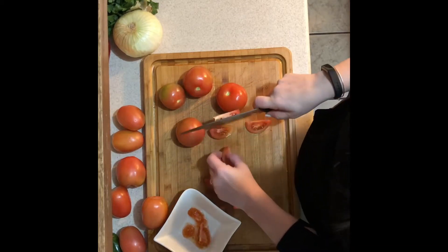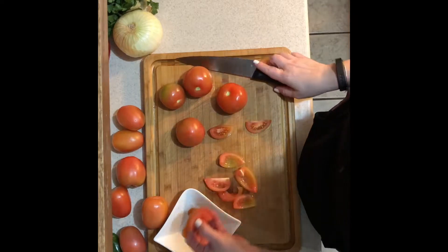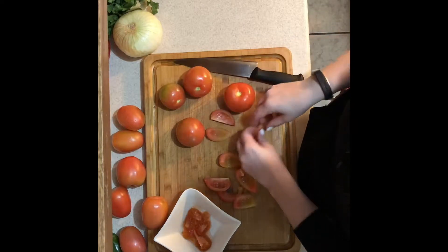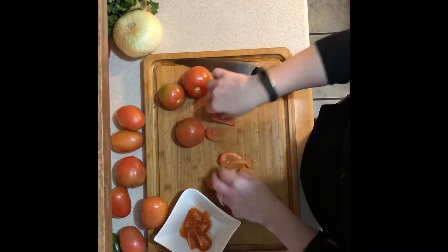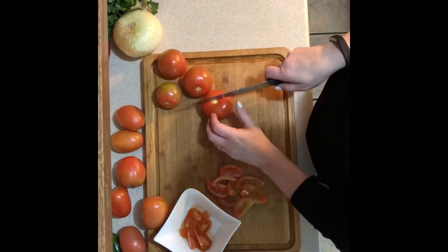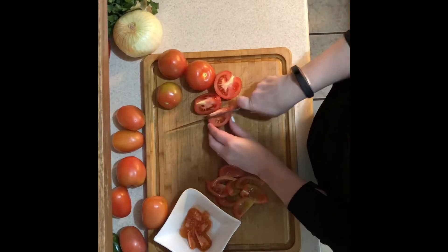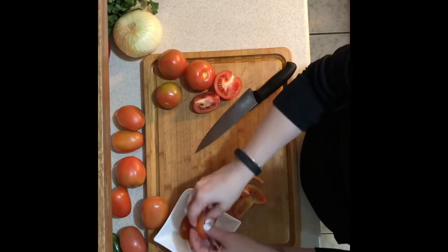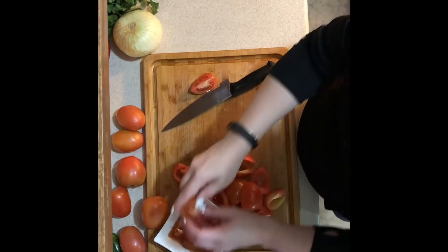Go ahead and chop up your on-the-vine tomatoes, have a bowl nearby to take the seeds out, and then chop them all up together. I used half on-the-vine and half plum tomatoes. You can probably use a beefsteak tomato for this recipe — if you see that they have a lot of seeds, go ahead and pull those out into a bowl as well.